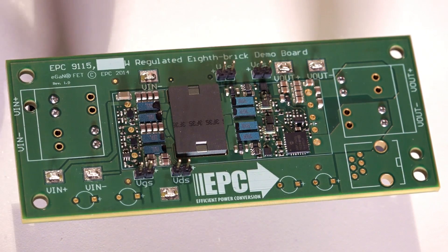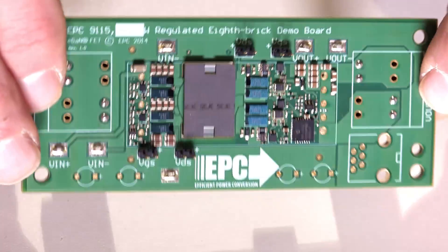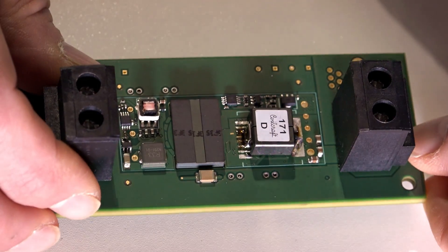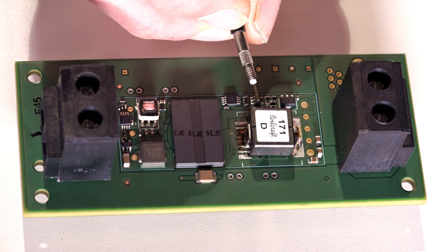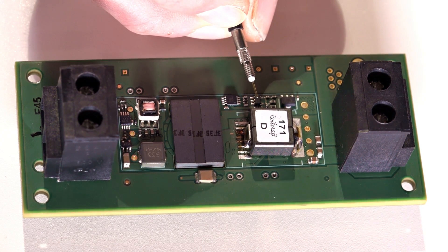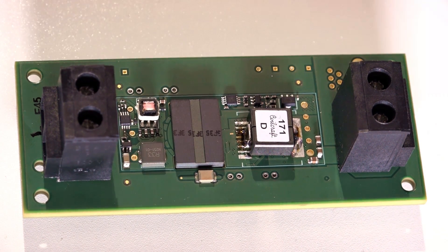But when you want to run it as a DCX, we can make some changes and get a little bit more power. Some of the changes are in the software — we fix the duty cycle and shorten the dead time. This also allows us to make one hardware change: on the secondary side, we can change the inductor. This new inductor is about half the volume of the previous inductor and a quarter of the DC resistance, and this lets us boost the current up to 58 amps on the output.